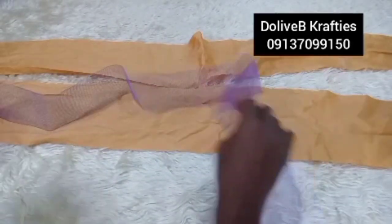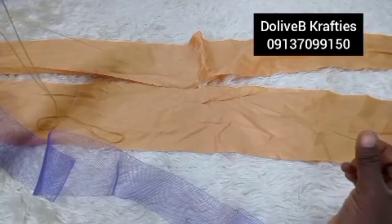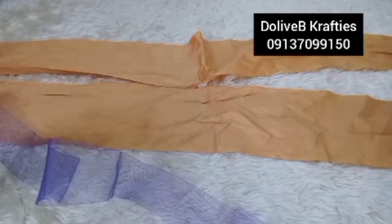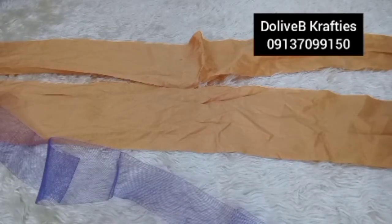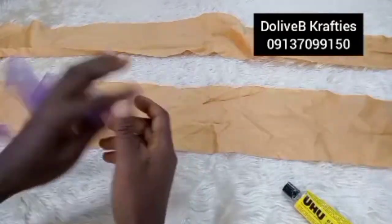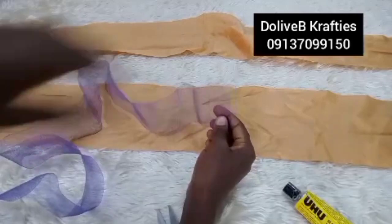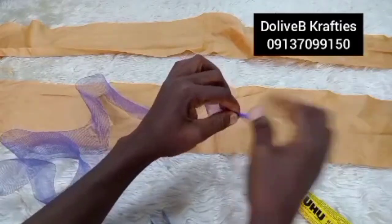Get your needle and thread ready — make sure your thread is long enough to cover the whole process for each piece. I doubled the thread twice. I also need my UHU glue. For the crinoline, I'm going to tie one end — just like in fascinator making — bringing the end together and tying it with my thread.